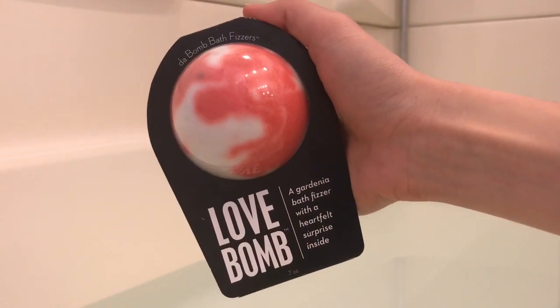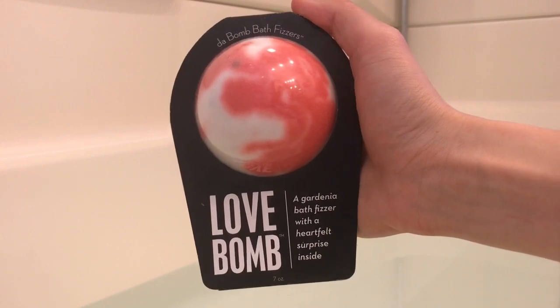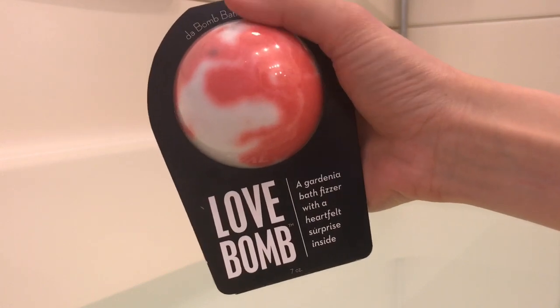Hey YouTubers, I hope that you're all doing well. Today we are going to be reviewing and demoing the Love Bomb created by Da Bomb Bath Fizzers. This bath bomb is described as a gardenia bath fizzer with a heartfelt surprise inside.